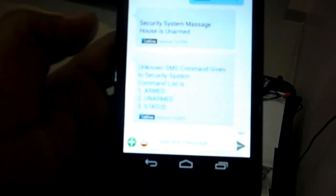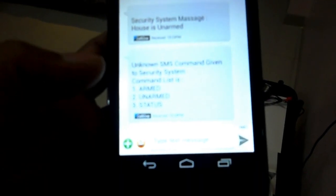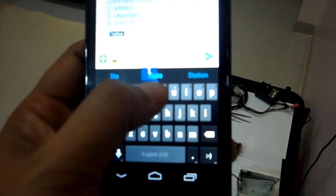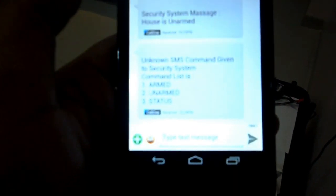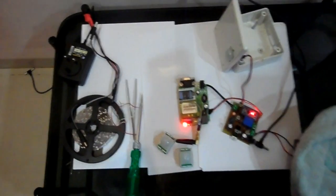You can see the security alarm system has sent back a list of available commands. If we send the status command 'STA', it will tell us the current status of the security alarm system, and a return message will indicate that status. In this way our security alarm system works. Thanks for watching.